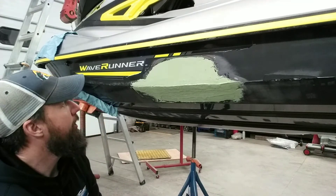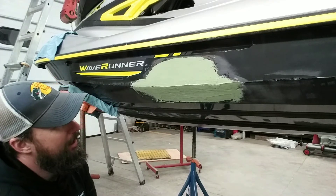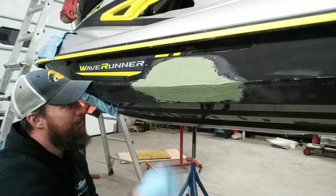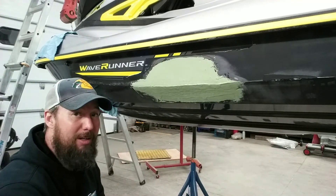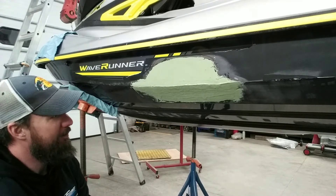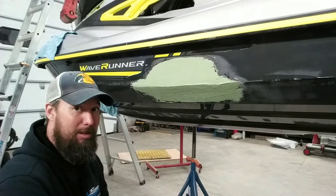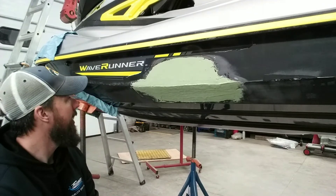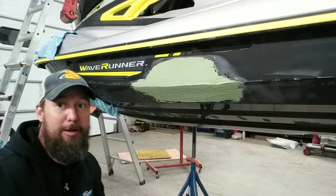That's actually pretty good. I'm going to mix up just a little bit more to fill in a few spots. Other than that, we're going to leave well enough alone. I think we have enough build now that we'll need very minimal refilling after we do our sand.